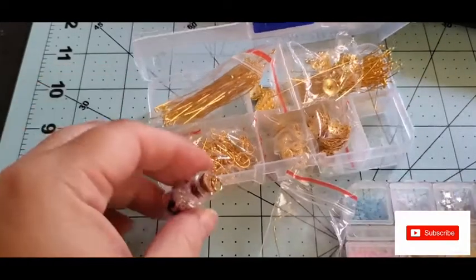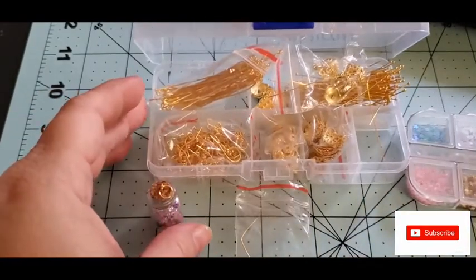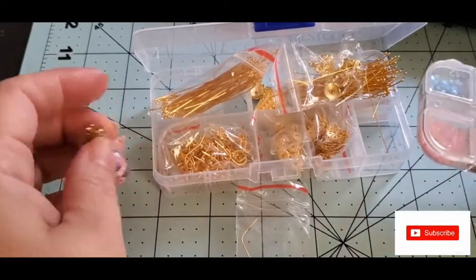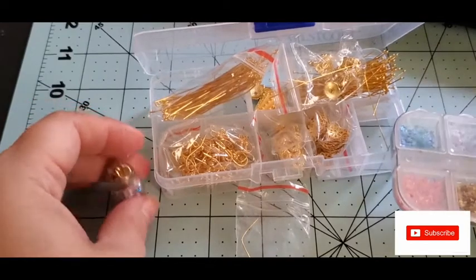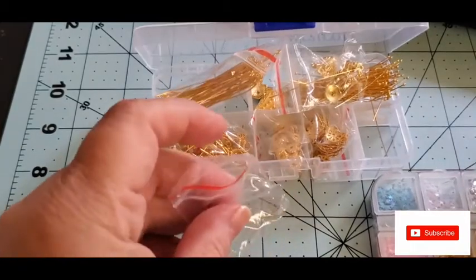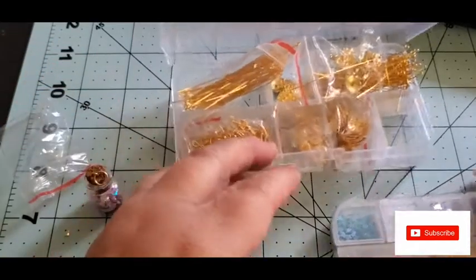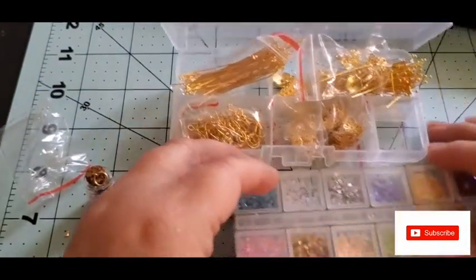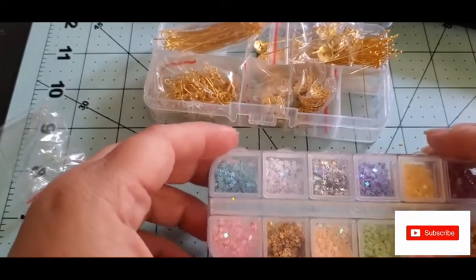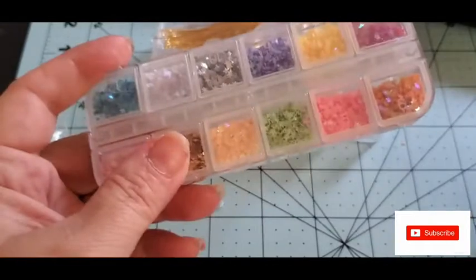Hey everybody, welcome to Pamela's Creations, I'm Pam. I'm showing you a little BB Craft demo. If some of you don't know, BB Craft has all kinds of cute beads and crafting items. They also have a program where if you have a hundred subscribers or more and do videos, they will send you some merchandise to show on your YouTube channel — I think it's $40 and under that they'll send with free shipping. I will link that program down below if you want to give it a try.